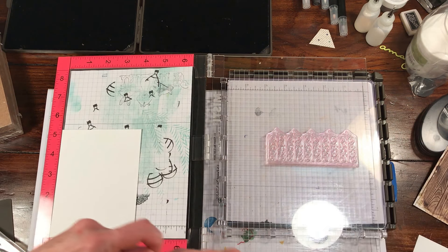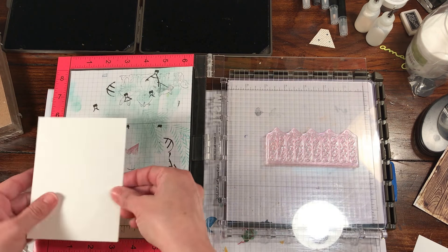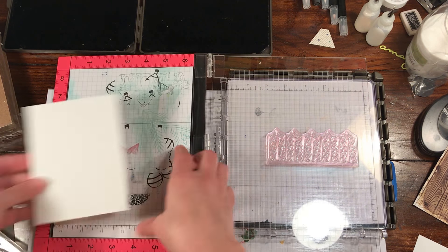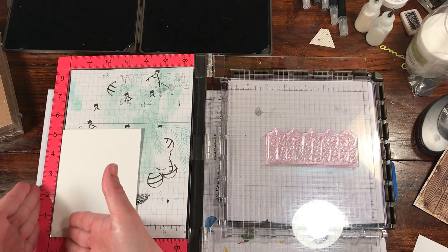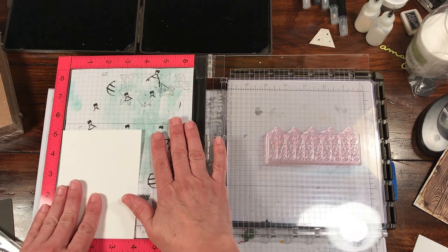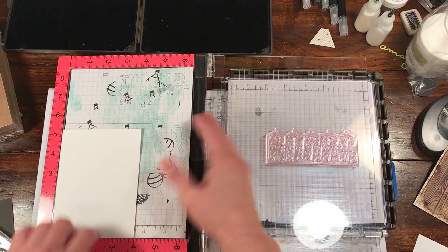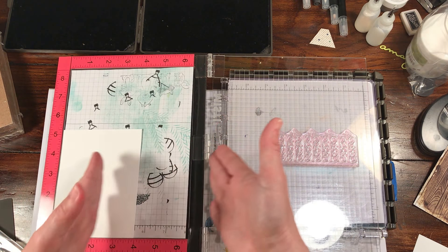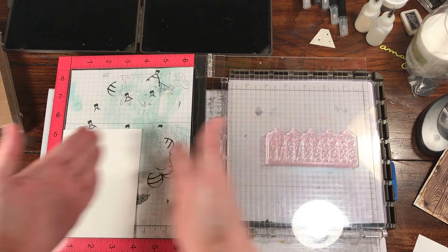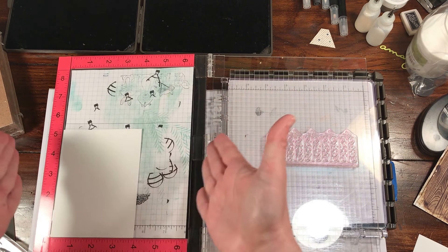There are cool things about the Stamparatus that you don't have to do that. But here's the main thing I'm getting at: when you stamp with the MISTI, everything just goes in the corner because that's just the way it is. You stamp in the corner - you can't really stamp up top because you'll fall off the edge, so you kind of have to stay to the corner.